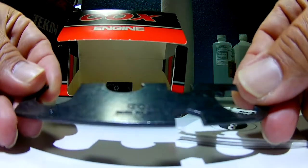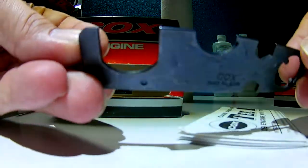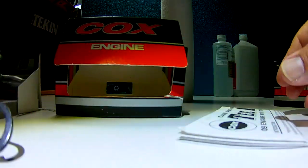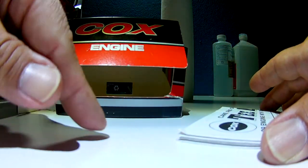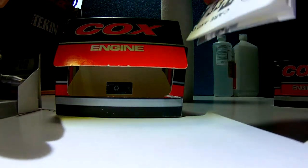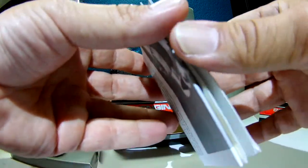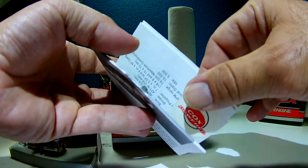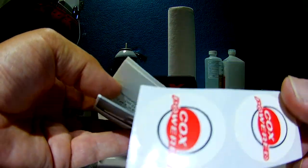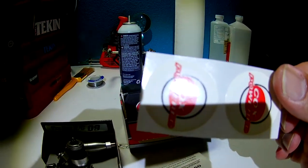There's the wrench, still in good shape — the old Cox wrench. And there's a sticker hiding in there. Look at that — a little 'Cox Powered' sticker. Love it.